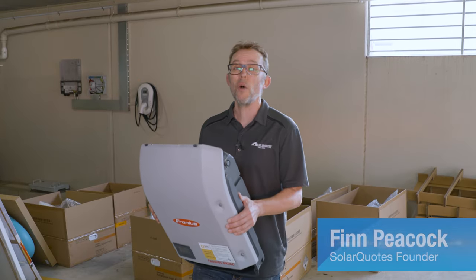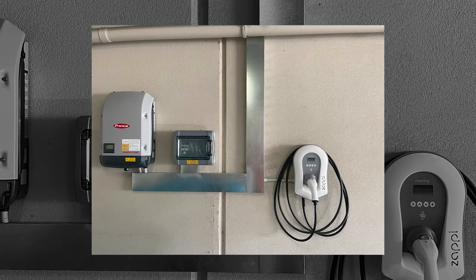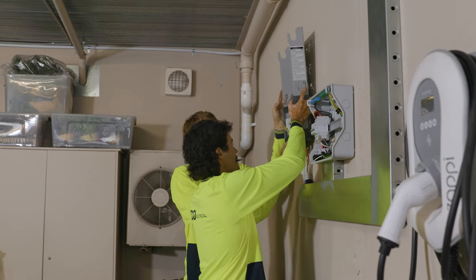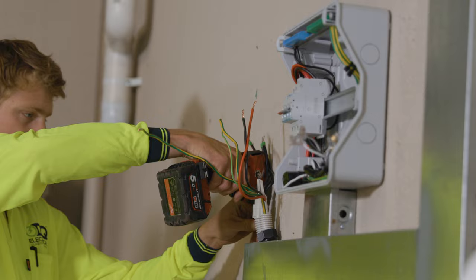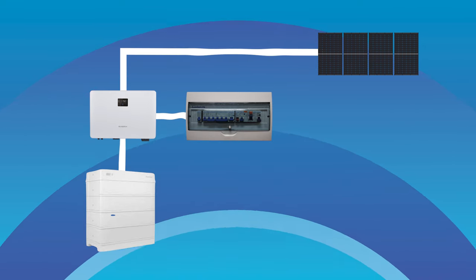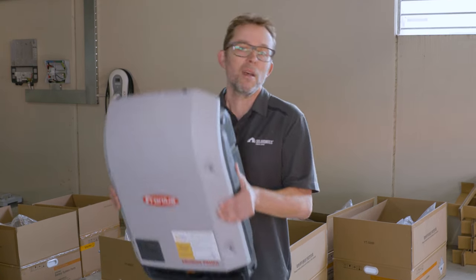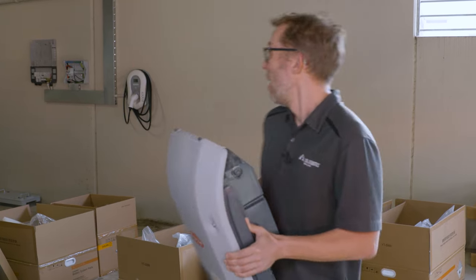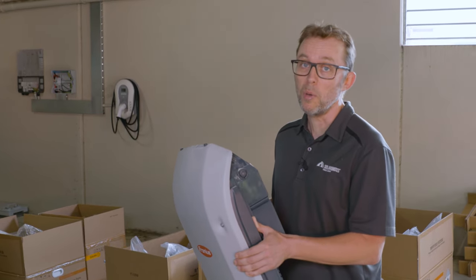To retrofit this battery, I've decided to replace the trusty six-year-old Fronius 5 kilowatt solar inverter with a Sungrow hybrid inverter, so that one inverter will handle both the solar and the battery. I could have used AC coupling and kept the Fronius handling solar while the Sungrow handled the battery, but I decided not to. I wanted a simple system with Sungrow monitoring handling both solar and battery. We're replacing the Fronius and putting the Sungrow on the wall, with 12.8 kilowatt hours of battery storage — four battery modules.